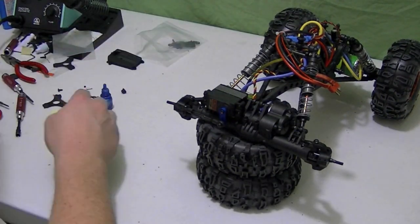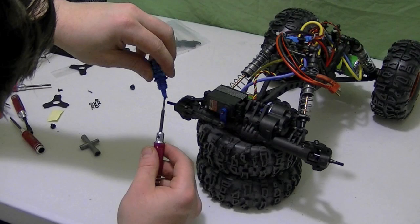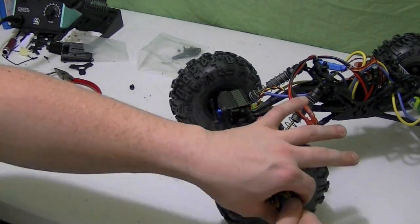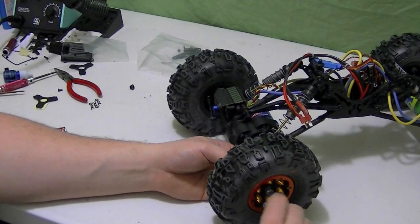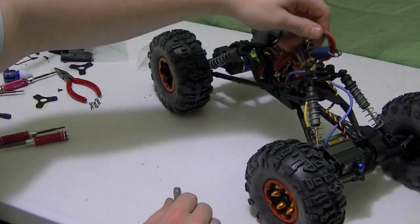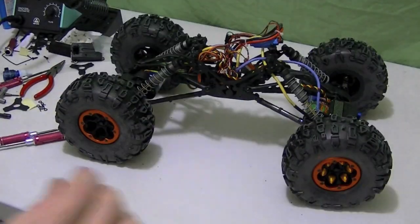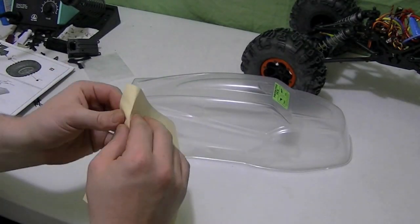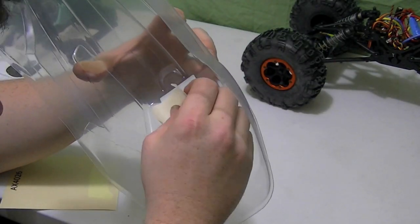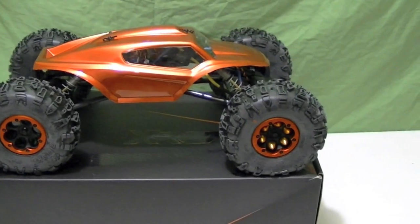I can tell that this has got tons of ground clearance compared to my AX10. Hub, grub screw, tie it all in. We've got the front weighted wheels. Tuck in our electronics and we're good to go. For the body, I'm not going to do the whole process — put one mask on, I'm sure you guys have done this before. I'm going to go spray the body and we'll be back.